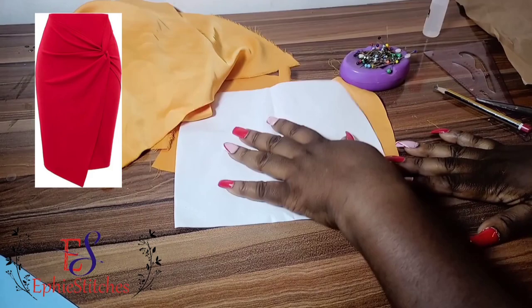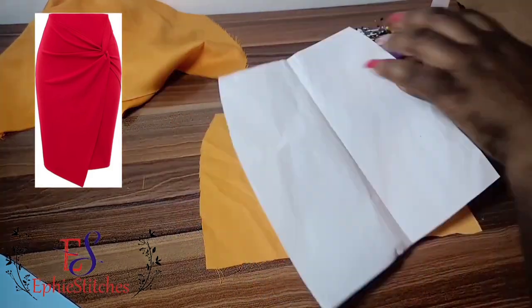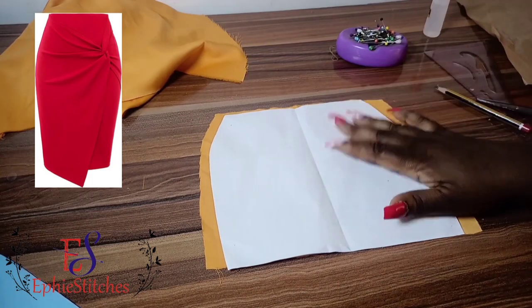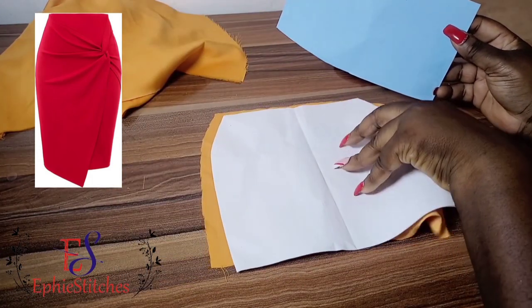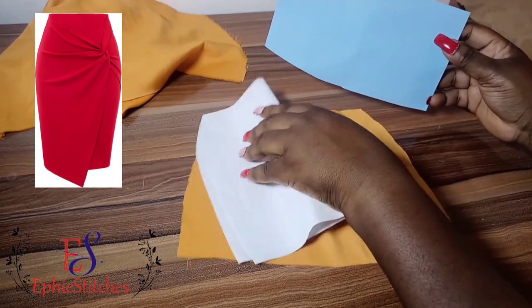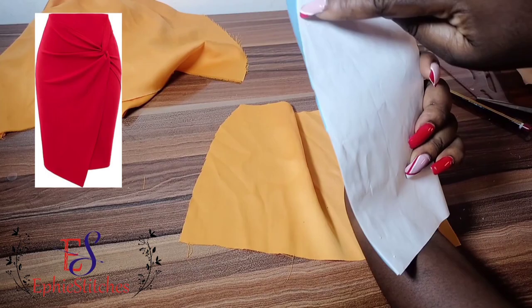We're going to start with our basic skirt. This is a dartless basic skirt. If you don't have a dartless basic skirt, you could just use your normal basic skirt pattern and then cut off the dart part of it.